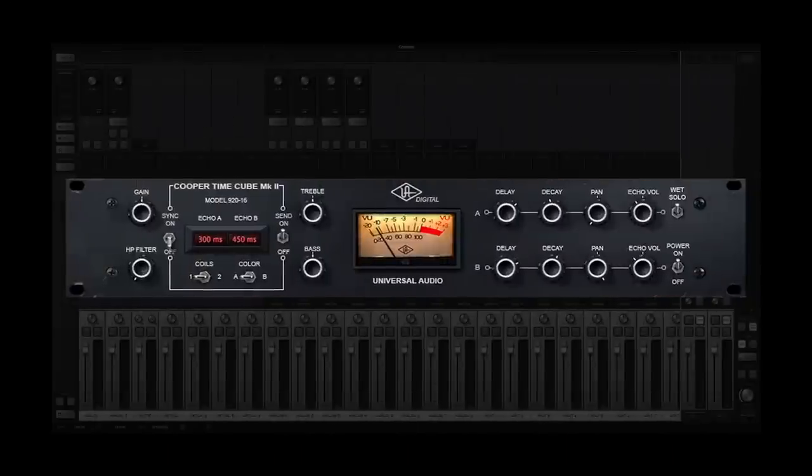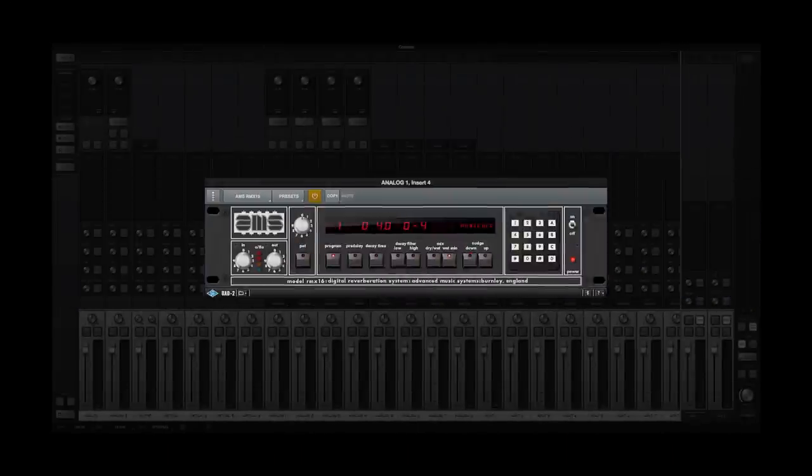The only effect on this one is the vintage delay. And what I really love about this plugin is the way it responds to the touch as well as different instruments. And this one really demonstrates how well the plugin transitions between sweet leads and riff-driven rock. I'm also using the Cooper Time Cube and AMS RMX16 reverb plugins.